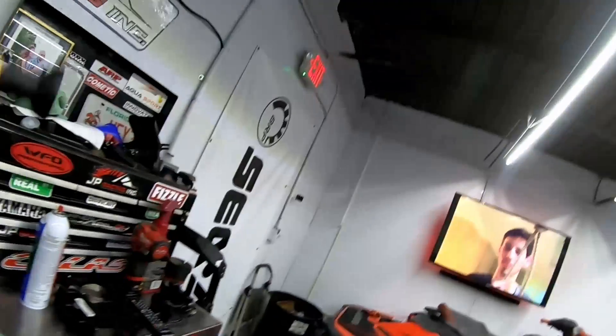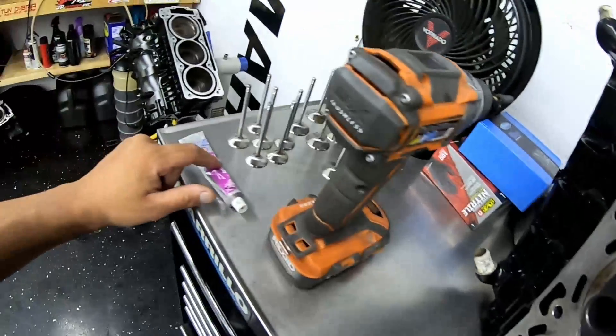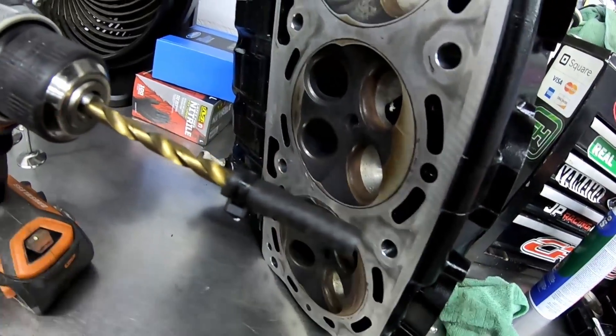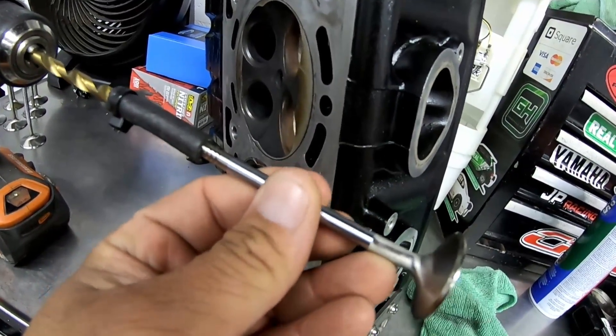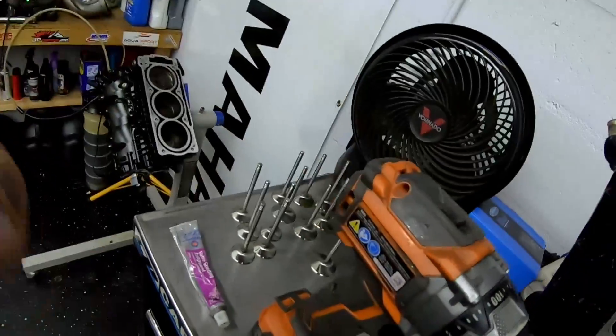Basically there's this little suction cup tool right here — it suctions onto the valve and you move it back and forth by hand to lap the valve in. I don't have time for that, plus it's a pain in the butt. I have valve grinding compound — that stuff goes a long way, you only need a couple dabs on each valve. Instead of that suction cup tool, I created this little thing: a drill bit, zip tie, and a piece the valve goes into to keep it sturdy. I use a drill to go back and forth to lap the valves in. I'll record a bit so you get the idea.